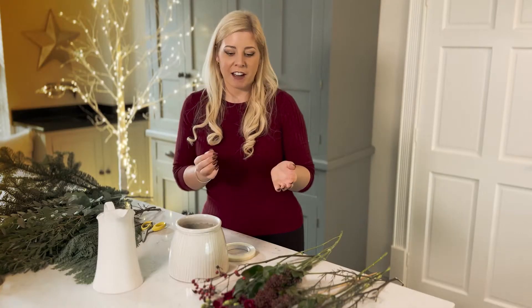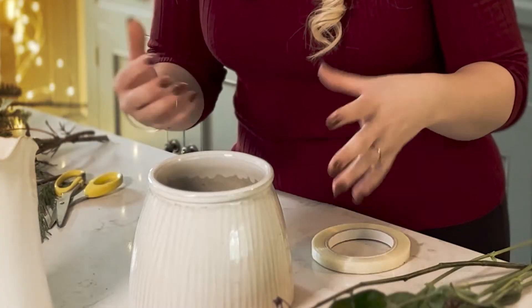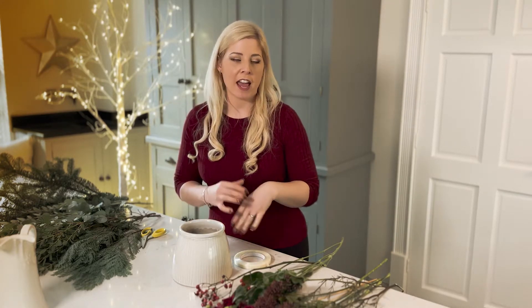At home you should hopefully have some sellotape, or if you're lucky enough, some pot tape. This is what we're going to use to make a grid form in front of a vase or container that you perhaps have at home for your Christmas table centrepiece. First we're going to fill our container with cold water, because flowers like cold water, not warm water. To be sustainable we're moving away from floral foam and using a grid technique which everyone can do at home.